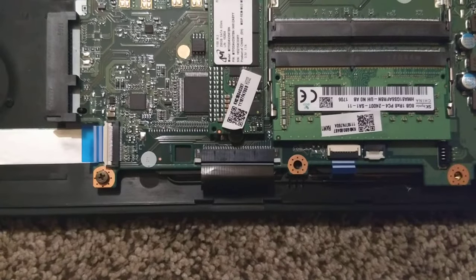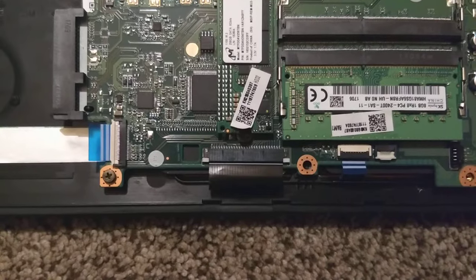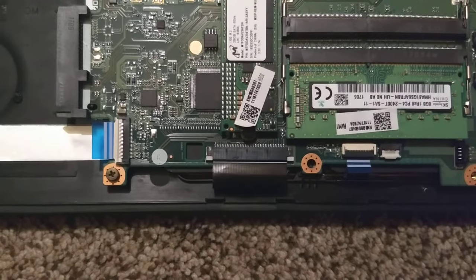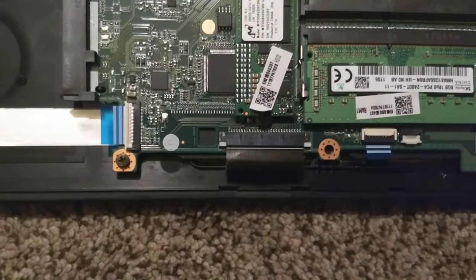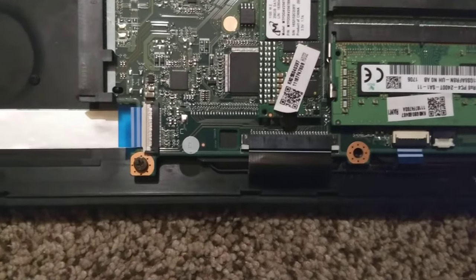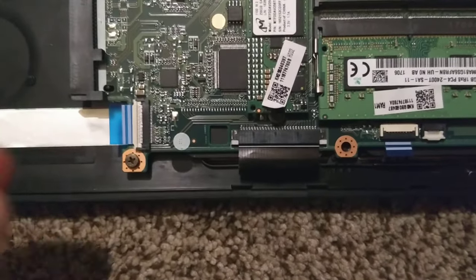Hey everyone, I'm working on my Acer laptop today. I just wanted to show you a couple of easy mistakes you can make when you're removing or inserting these ribbon cables. There are two different types on this laptop when you're taking it apart.